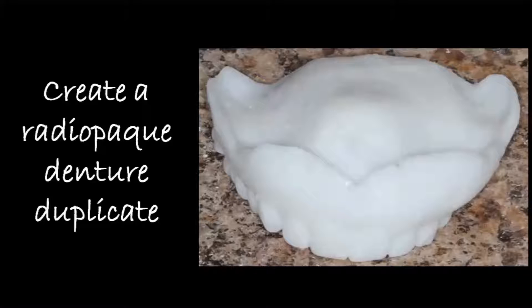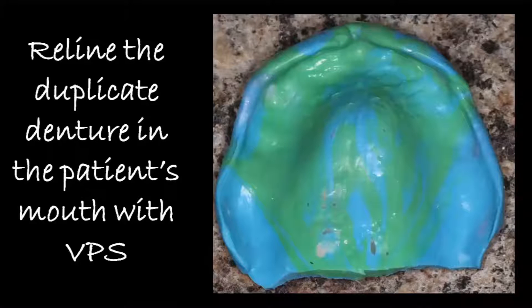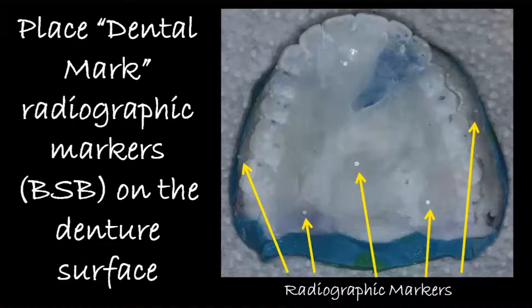Once you have that, you need to create a radiographic denture duplicate of the treatment denture. What I'll do is then reline the duplicate denture in the patient's mouth with PVS, because we do want to try to get the very closest tissue fit that we can possibly have. And once you've done that, you need to place some radiographic markers.